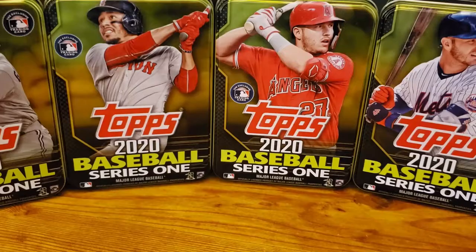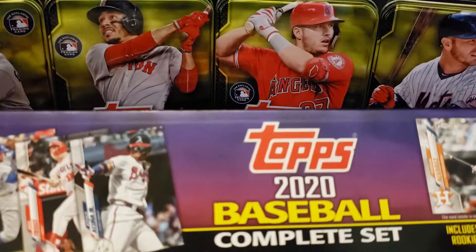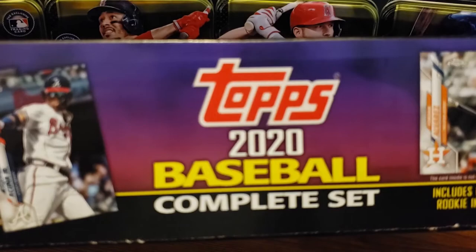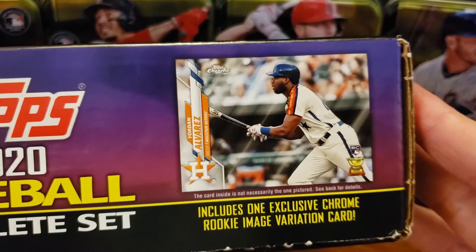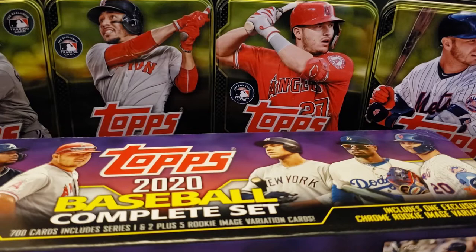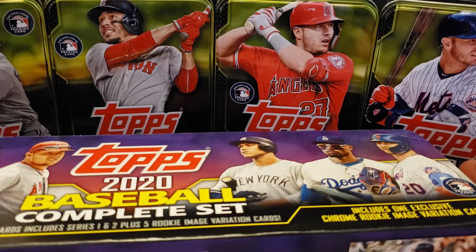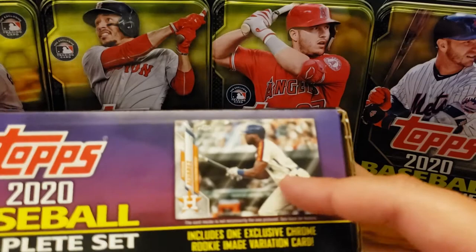Welcome to another G-Dubs Collects video. Today I want to talk about this box — the Complete Set Purple Edition from Target that includes one exclusive chrome rookie image variation card. I want to talk about this box specifically. You know how they say don't judge a book by its cover? Well, I bought a number of these boxes, and I was talking about how you want to make sure this side of the box is intact because this chrome card right here is actually located right here.